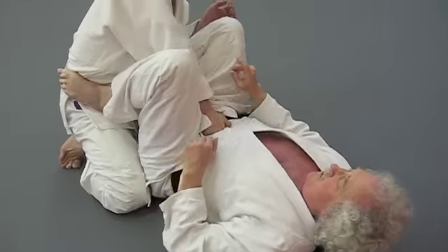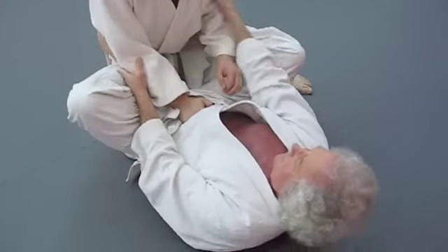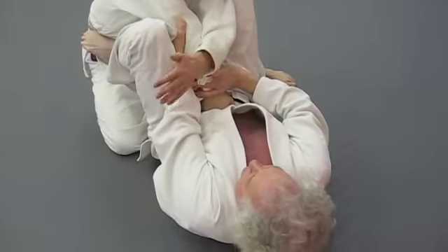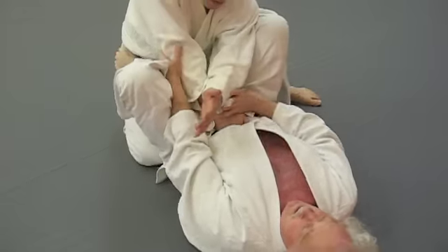But you see what's happening? He's moving. That's why you want to try to get him between your legs, because it keeps him from moving away from the arm, and you're twisting to the side. I'm doing a side bend.